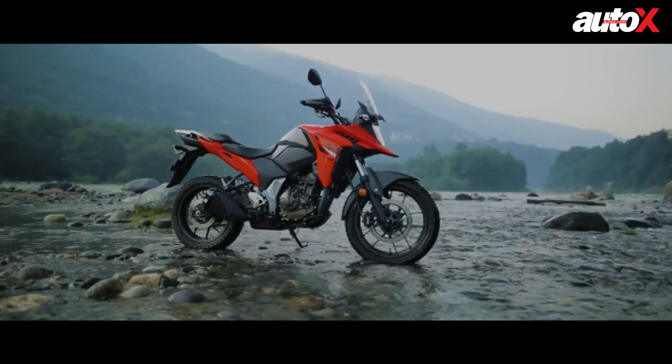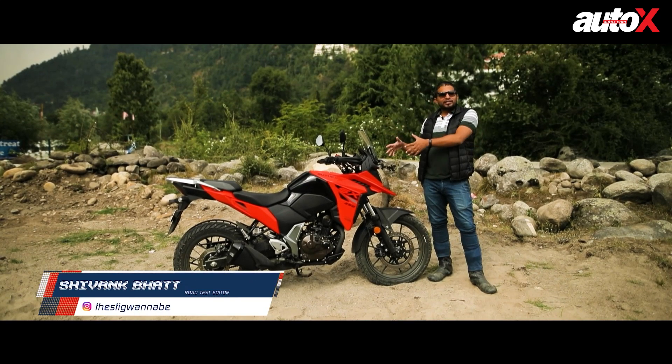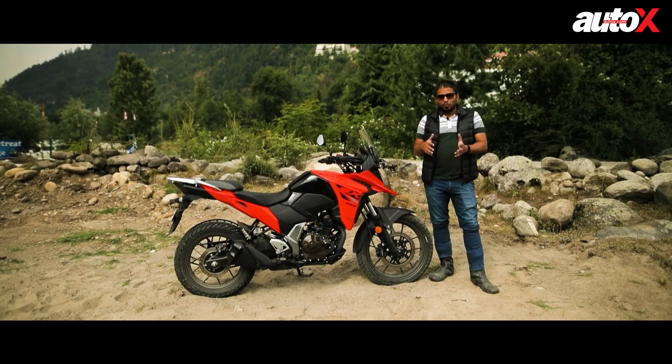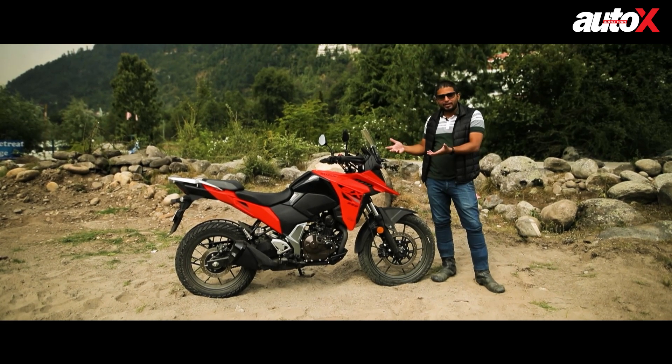The wait is finally over — we have finally got our hands on the all-new Suzuki V-Strom SX. We got to ride this motorcycle yesterday and took it out on some lovely roads leading to Leh, which is where this motorcycle basically belongs. So let's find out what's on offer.